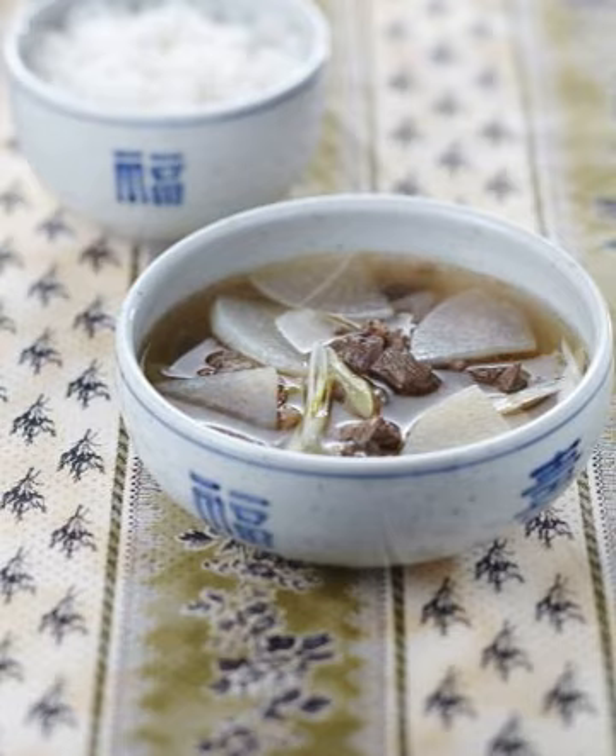Further ingredient-based soups include: Chueotang (made with Misgurnus mizolepis), Yangbongtang (made with chicken, carp, and soft-shell turtle), Mandu Guk (mandu/dumpling soup), Wanjatang (made with wanja, a meatball-like preparation), Gyeran Tang (soup made with eggs), Ssuk Guk (made with ssuk, Artemisia princeps var. Orientalis), and Sundae Guk (made with sundae or pork blood sausage, sometimes including fatty pieces of intestine, gopchang, liver, lungs, bits of cartilage, and meat).